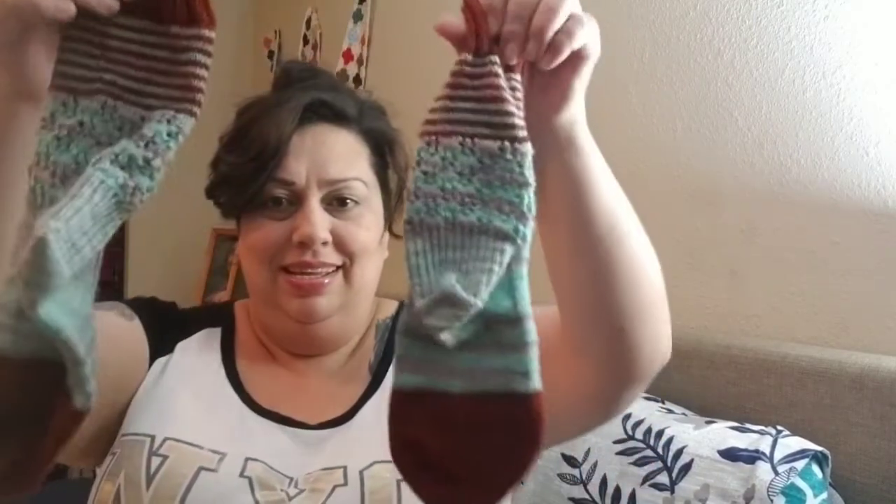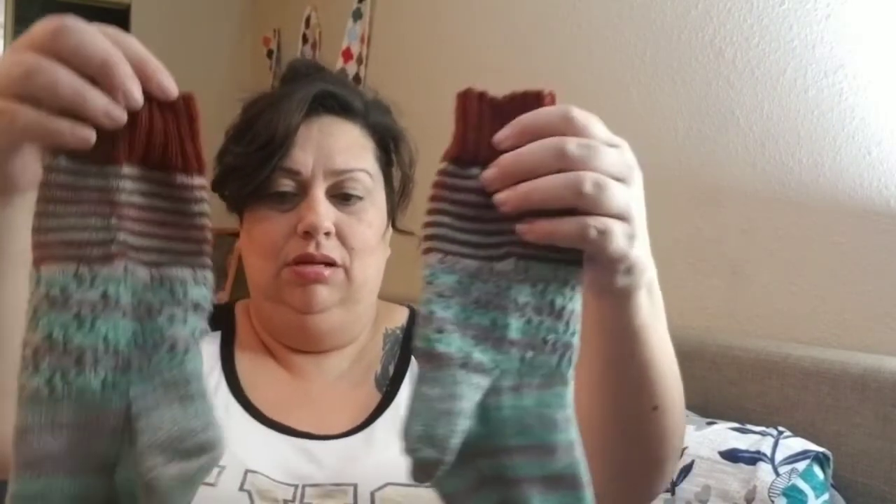I did get my socks done and was able to post them in all the little sock threads — the Brown Bagging It Sock Club, the Hohe Fall Cowl, and in Grocery Girls. Please don't judge because I did wear these and they're kind of full of cat hair, but I got them both done!